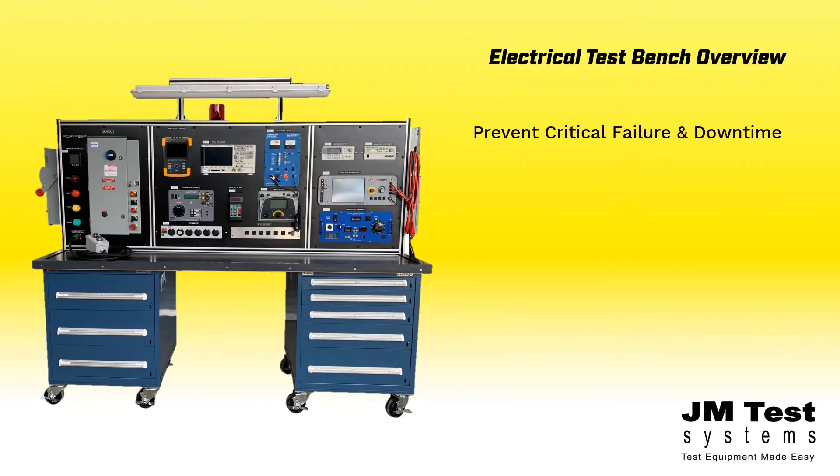An electrical motor test bench from JM Test Systems can prevent critical failure and downtime by testing your motors and electrical equipment prior to installation. Having a safe, controlled environment to test electrical equipment can prevent common electrical hazards like overload, shock, arc flash, and electrical exposure.